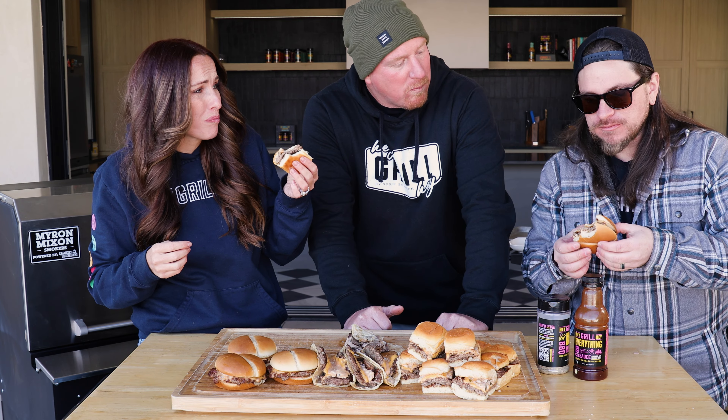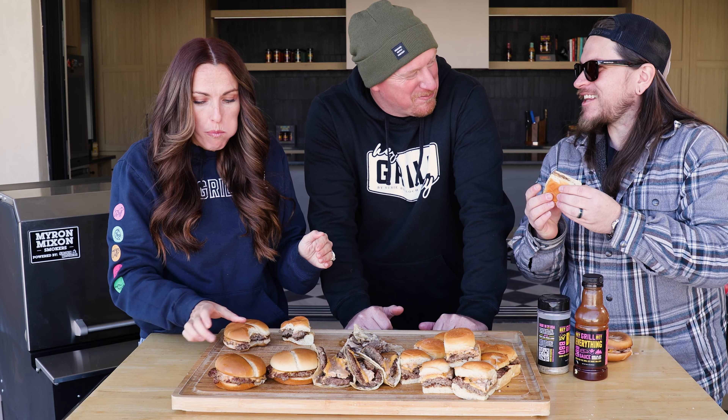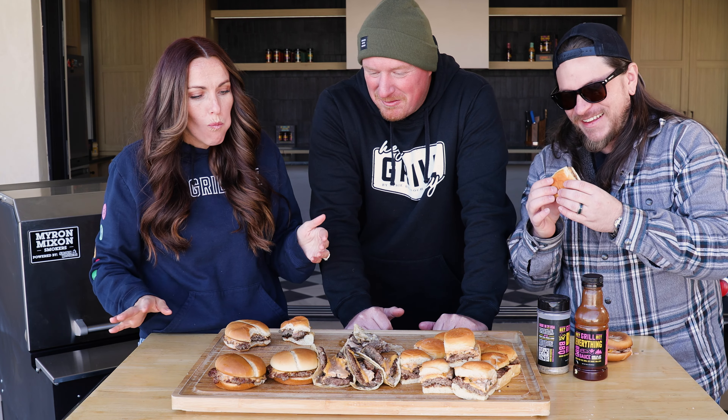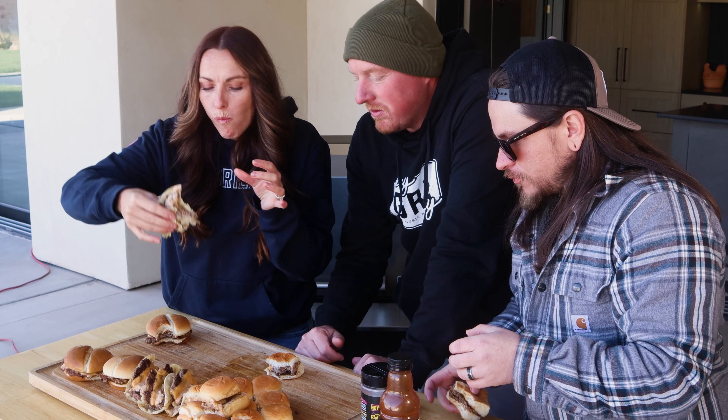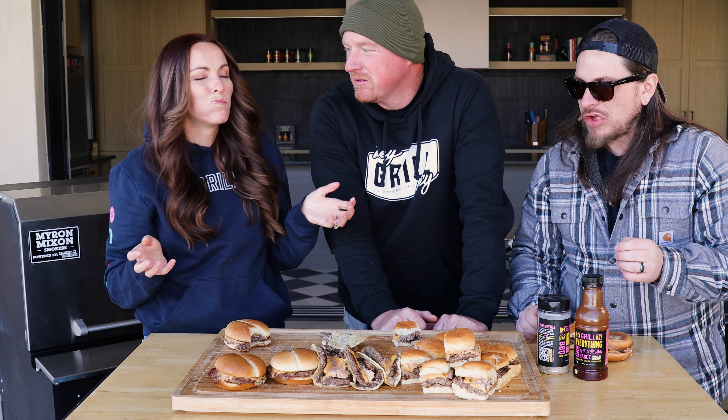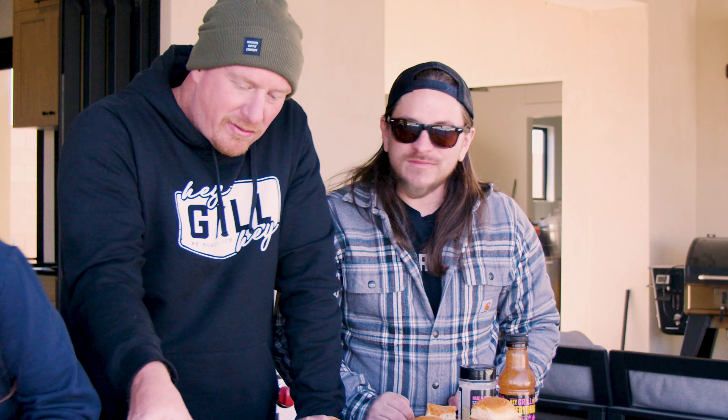This is so good. I kept them classic — we're just getting the comments out of the way. There's nothing better than a smash burger. All three of them are a smash burger, but I think my favorite form factor is the classic form factor.